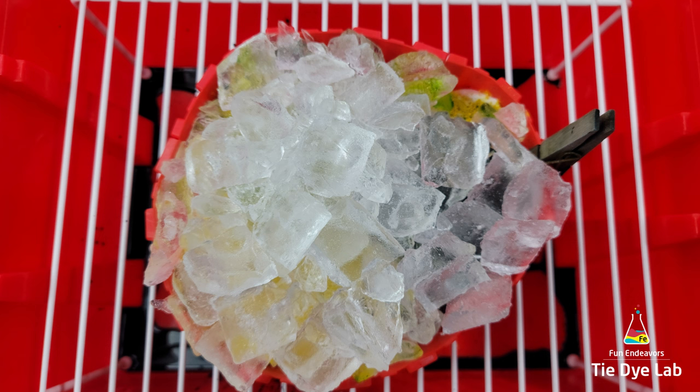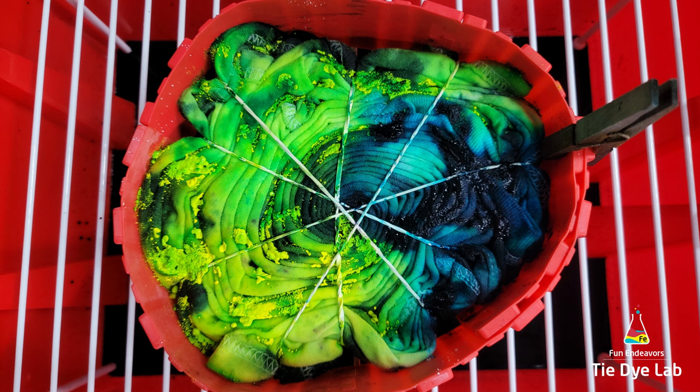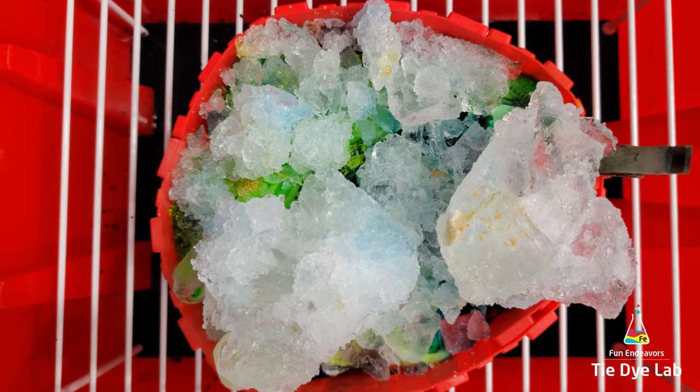Once the first layer of ice melted, I came back and added a second layer and allowed it to melt as well. Then I left the shirt alone and allowed it to process for at least 24 hours after all the ice melted.